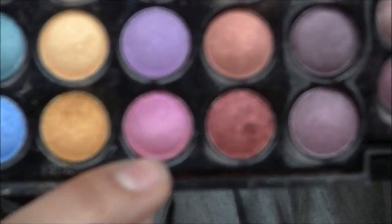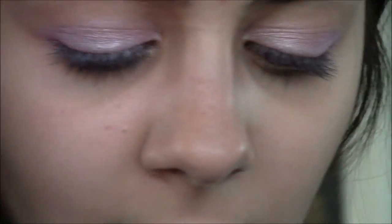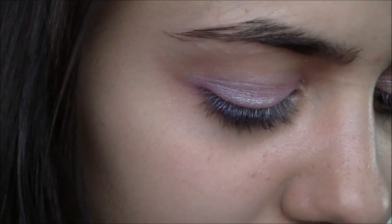Right in the center of the eyelid, I'm going to be taking this pinkish-purple and applying it right into the center using the Karma brush from Urban Decay. This will just mix the two colors together.